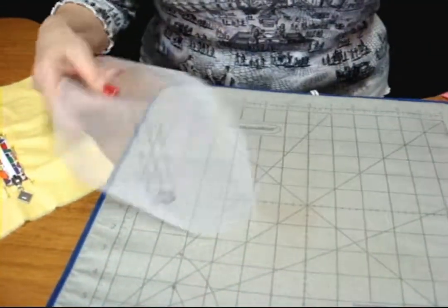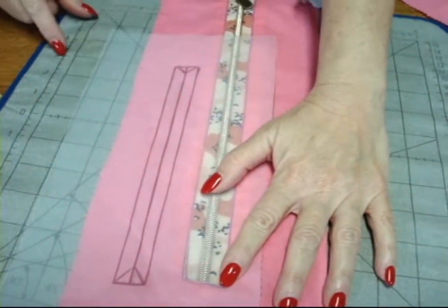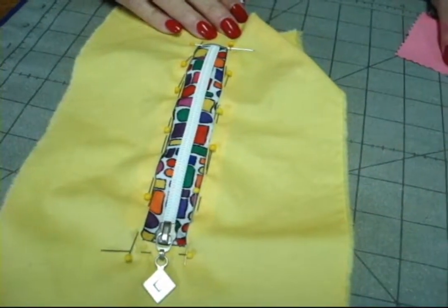For those of you who would like to use this for a pocket, your window opening should look like this, as if you were doing a welt pocket. Turn it to the wrong side and then pin your zipper in place. I hope you'll try this fun technique.